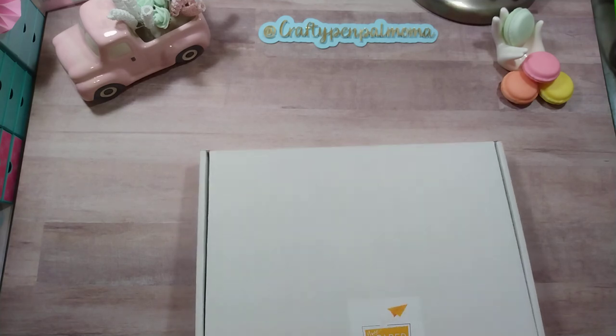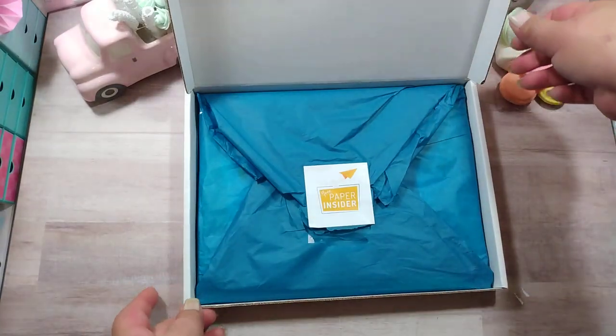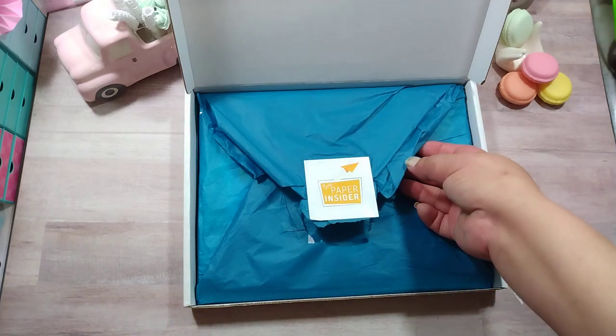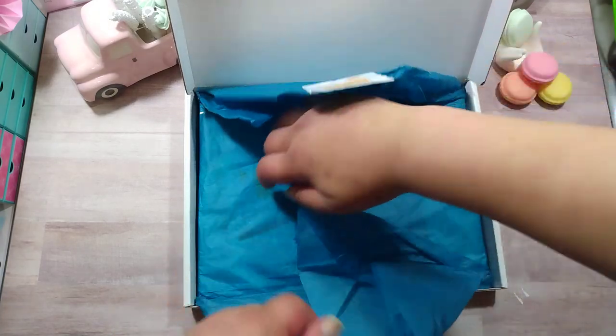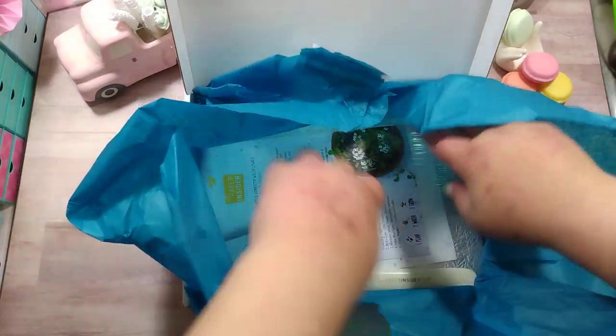Let's jump into this. I have already opened it and took a peek. It came in this box wrapped up in beautiful teal tissue paper with a little Your Paper Insider sticker.